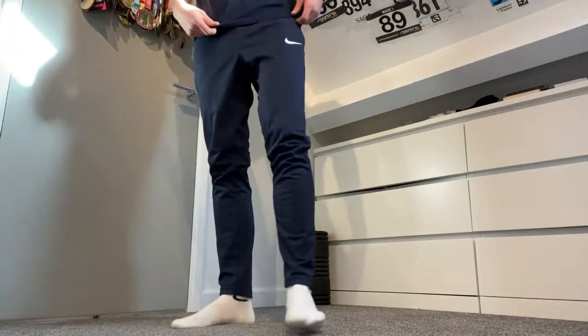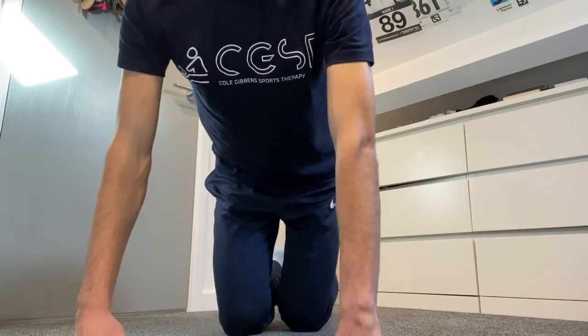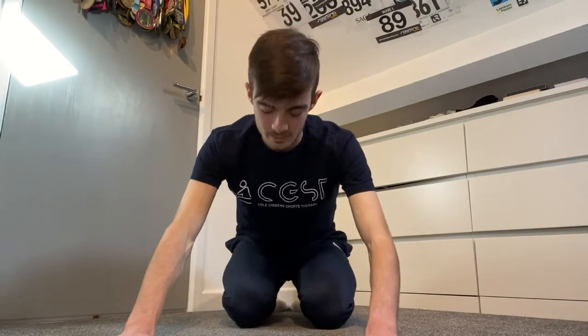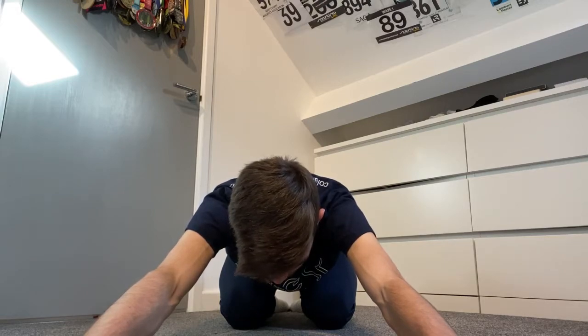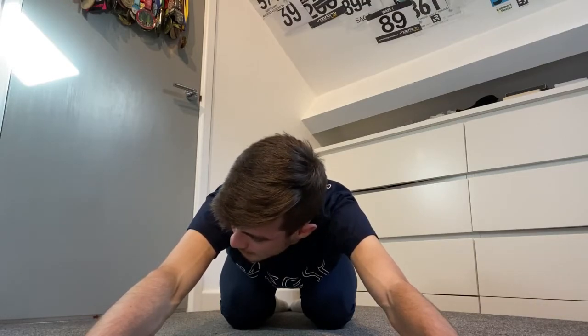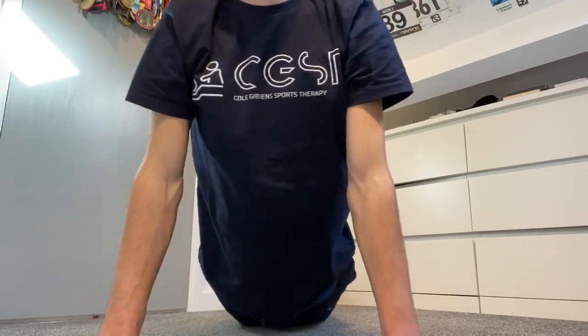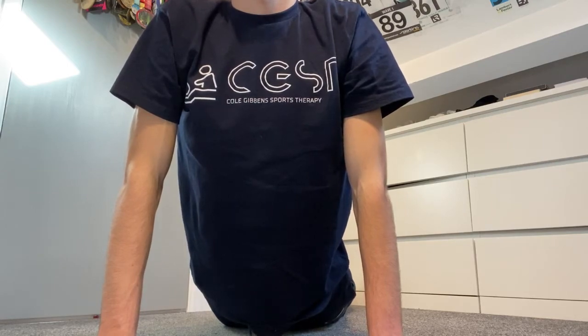Now we've done the calves, we're going to move on to some more gentle, relaxing stretches. The first one: lay down with your arms stretched out in front and just stretch out your back. You can put some music on, or just sit in silence. Then for the final stretch, we're going to stretch out the core — lay flat and do a cobra stretch, or something like that. Someone who does more yoga will be able to tell you the proper name.